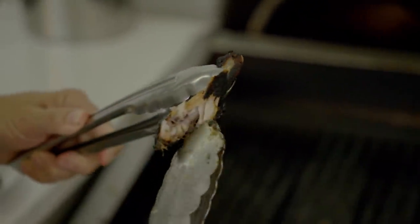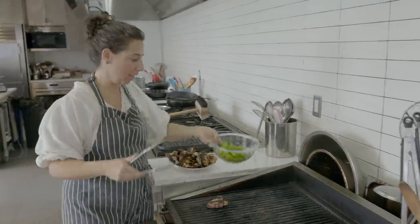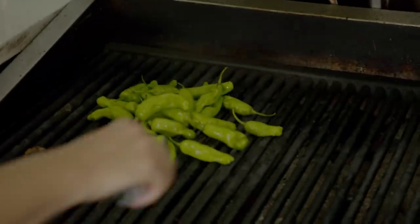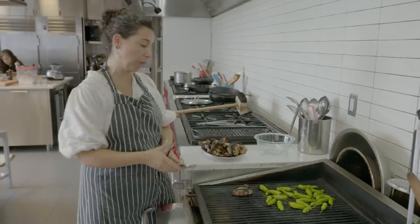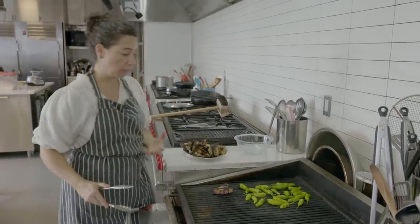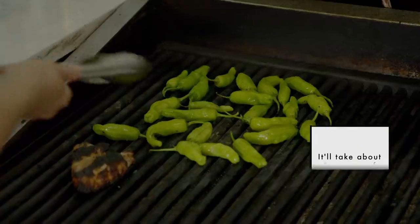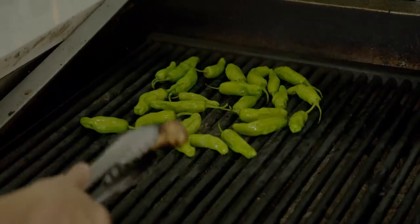If you just tear them open, you can tell that that meat is totally cooked. Going to fresh tongs — everybody. And these are those shishito peppers; these are going to go really, really fast. The shishitos, I'm going to let them roll around. They don't have any fat that's going to render so there won't be any flare-ups. I want them to take on a nice amount of color. They're kind of sautéing on the grill — you can see they're jumping around and crickle crackling.